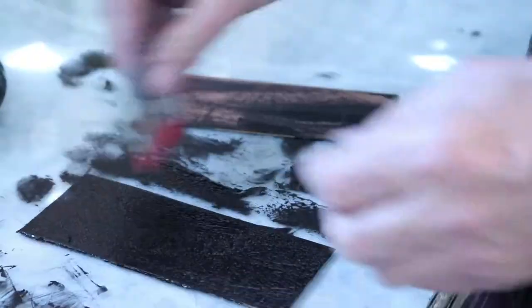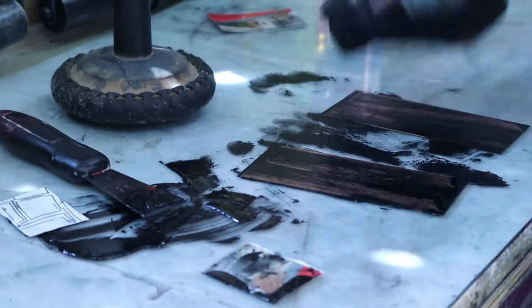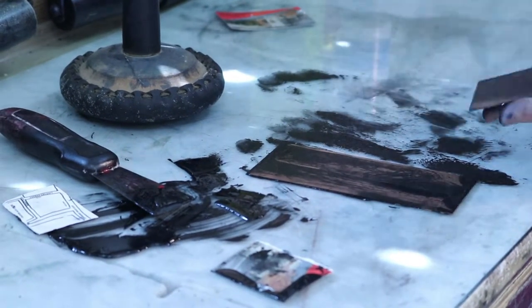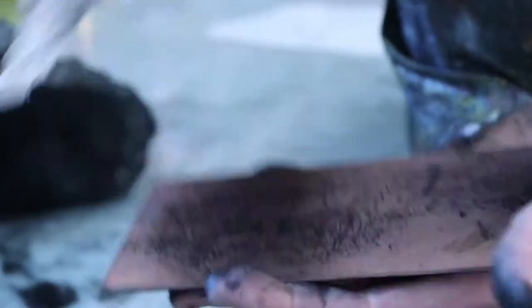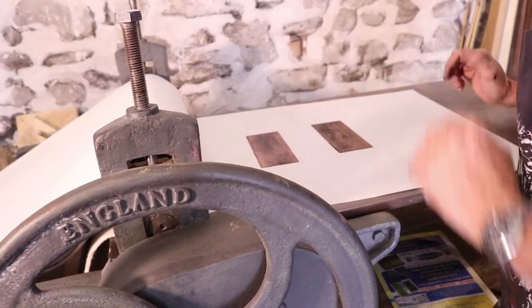I'll have 10 to 12 pieces of paper roughly the same size, and in amongst those I might have a plate the same size as the paper. I just draw across them all in one go — ideas flow. I automatically draw on a plate or a bit of wood, and at the end of that session I might have one or two good drawings, and one or two of them might be on an etching plate.